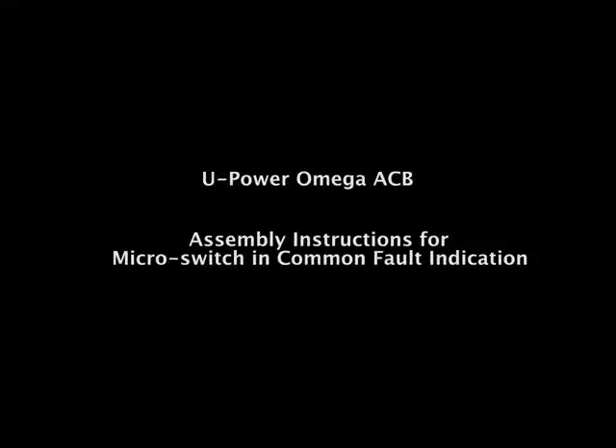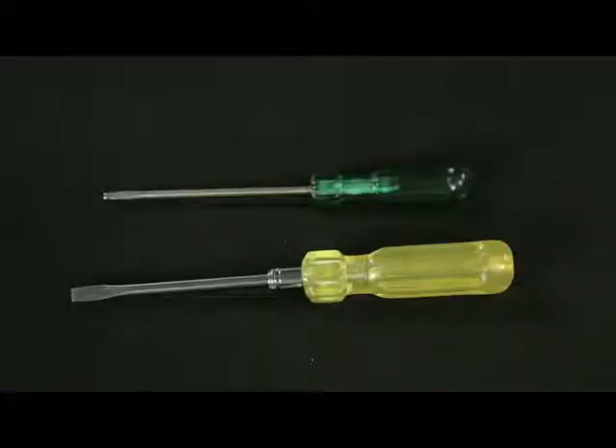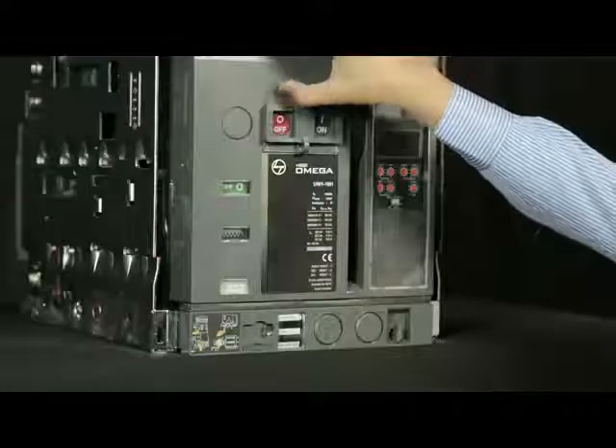Assembly Instructions for Microswitch in Common Fault Indication. This is the accessory required. Tools required: screwdriver.